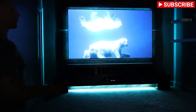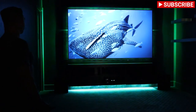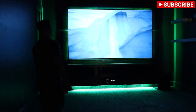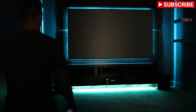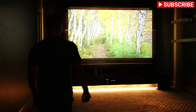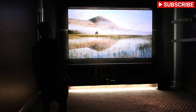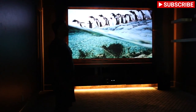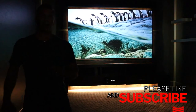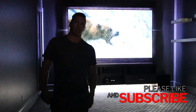If you haven't subscribed to our channel, please do, and leave comments below and like the video — it really helps us out. There are lots of cool ideas and things you can do today with media rooms. We've done many and they're all different, which is the cool thing — so many ways to do it, so many options. Hope you liked the video, stay tuned for future videos, and we'll see you in the next one.